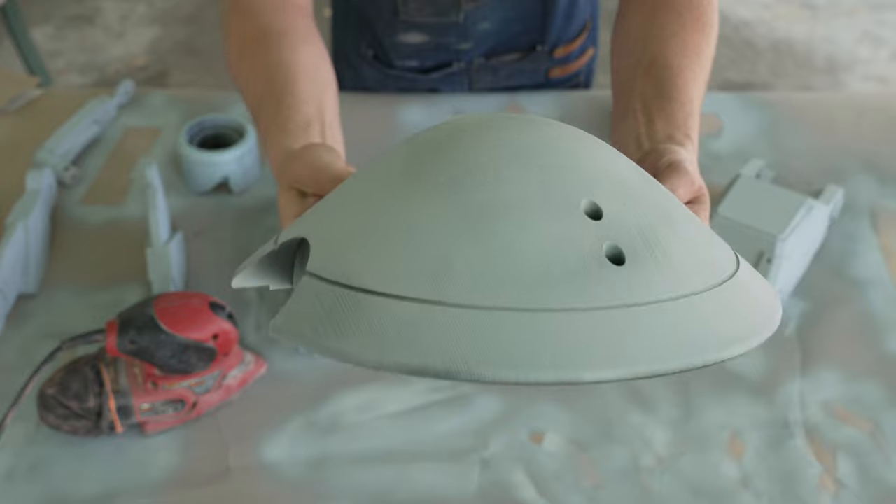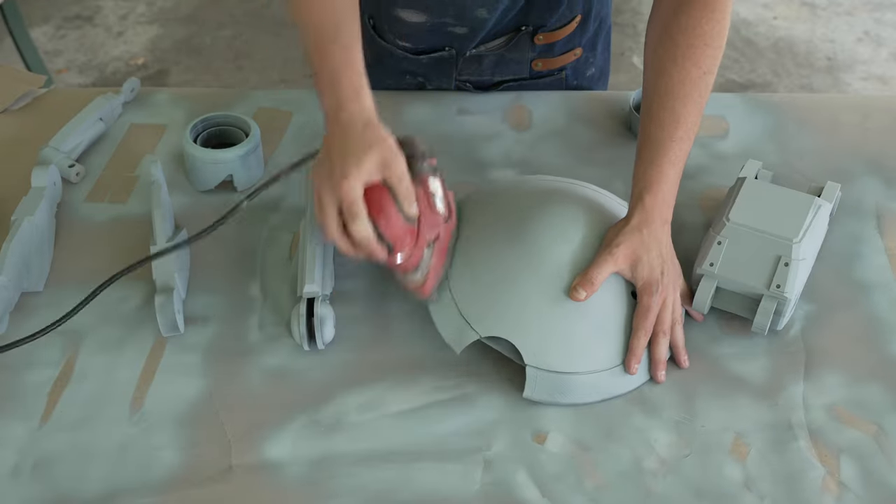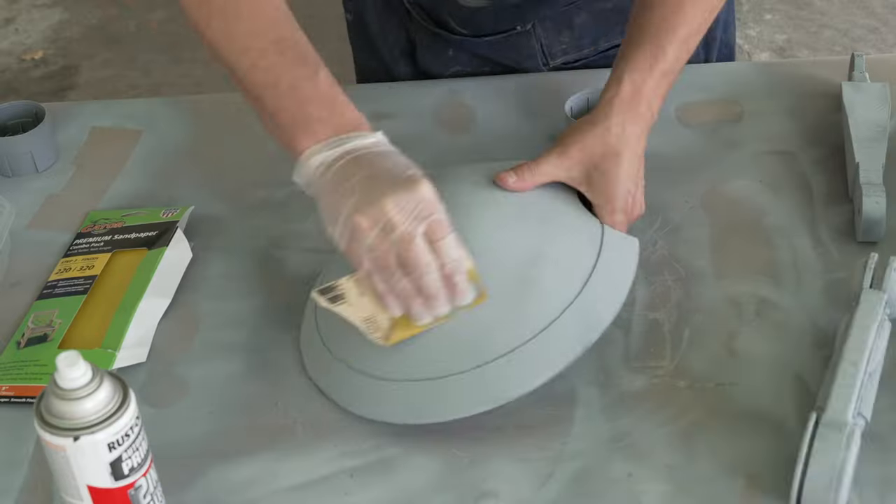I'm not going to lie — as much as I wanted to do minimal sanding on this thing, some of these layer lines were really bothering me. So I went back in with the electric sander and primer, and then a pass of 220 sanding. At this point, I decided I wanted to try two supposedly quick methods of filling in layer lines with minimal sanding.